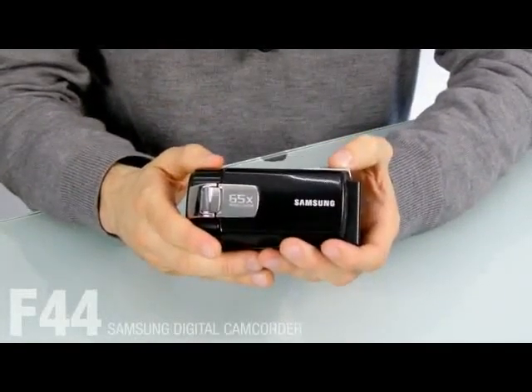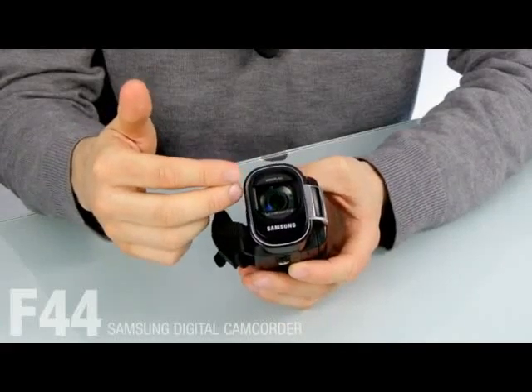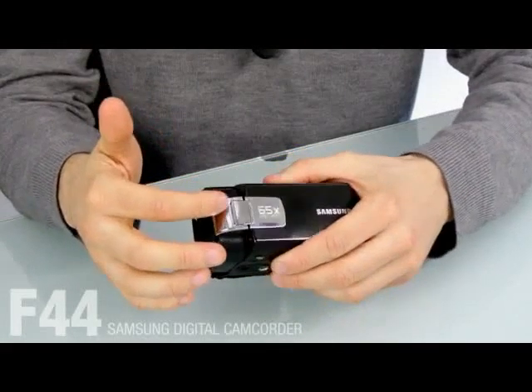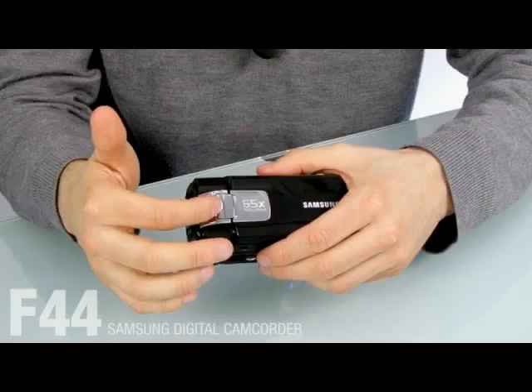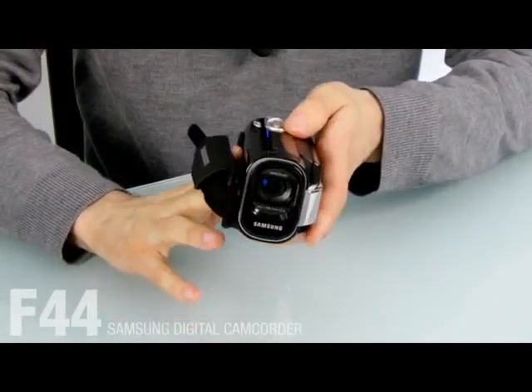It has various functions. First off, the F44 has a 52x optical zoom lens and a 65x intellizoom. So you can always record your precious moments from various distances conveniently.